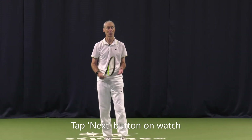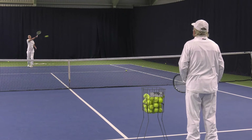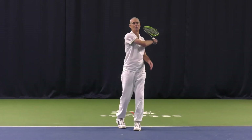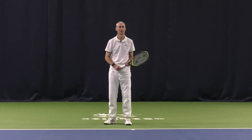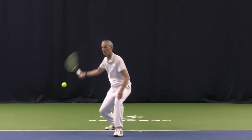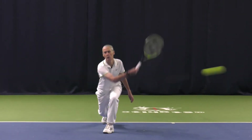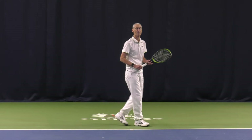Now the watch is prompting me to hit topspin forehands, so let's do those. Now slice forehands. Moving to the backhand side, flat backhands.